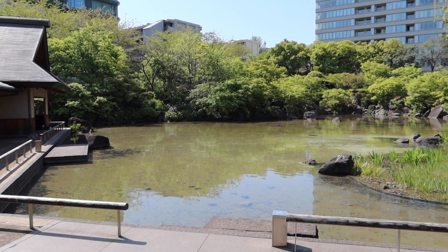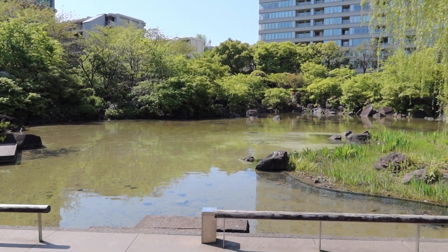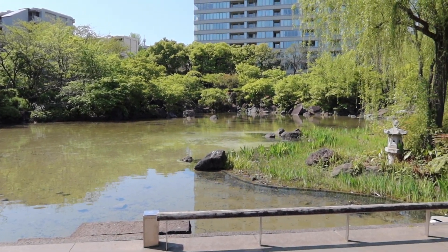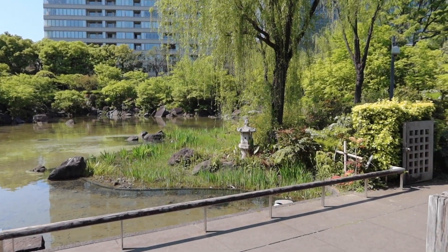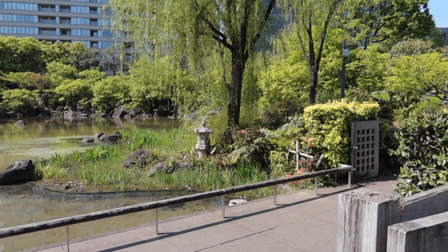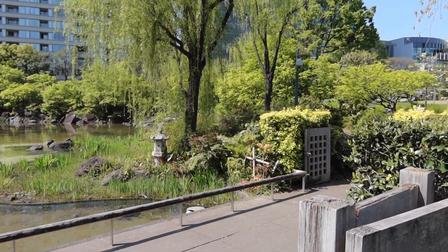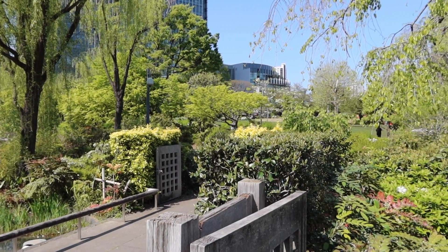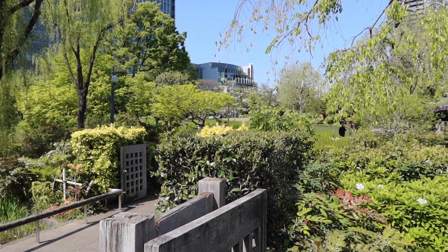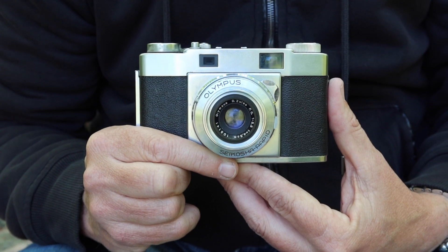Everything looks so new and fresh and it smells so wonderful here. It's of course going to remain green through the end of the summer, but as the year goes on and it gets hotter and more humid, the greens here tend to get a little darker and shadier. But right now everything is a very beautiful, bright, and wonderfully light green.